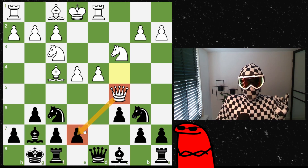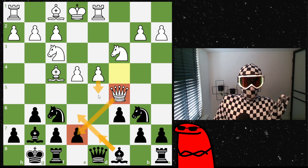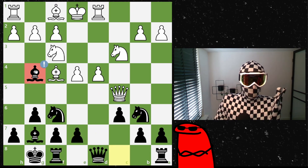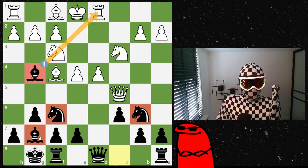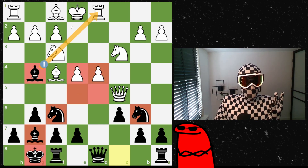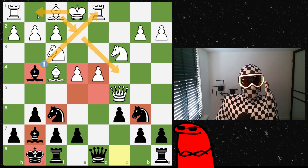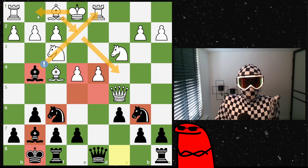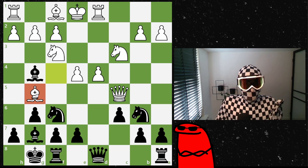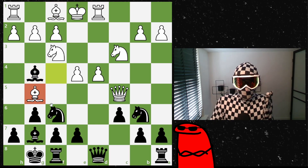White advances the queen to get some activity and pressure on a pawn. Fischer plays the very logical move bishop to g4, finishing his development and setting up a pin. The pieces are developed, the king is safe. The only thing is black doesn't have a pawn in the center, but white hasn't finished development — the bishop still needs to go to e2 or c4 before castling. Fischer looks for ways to exploit white's undeveloped pieces and exposed king.